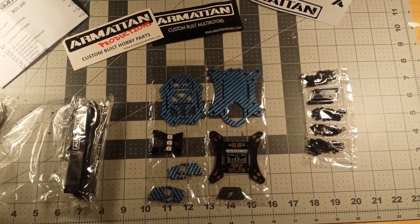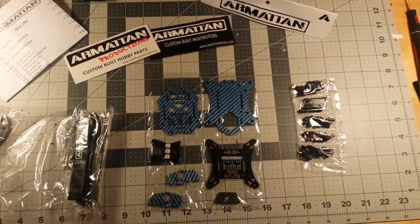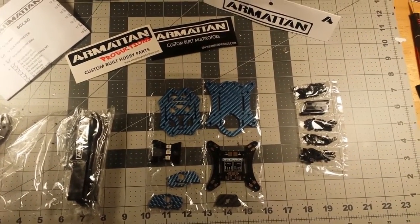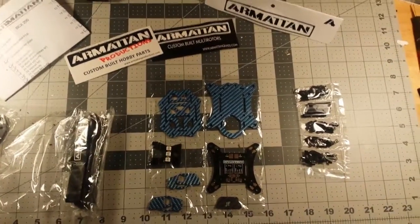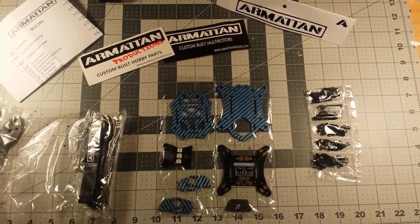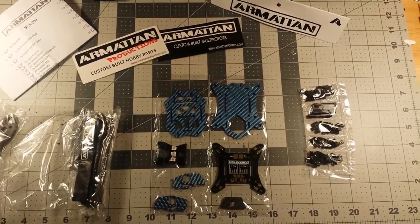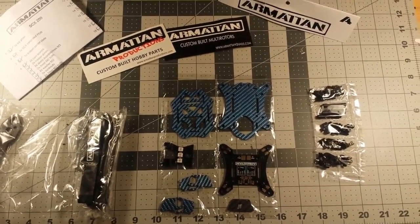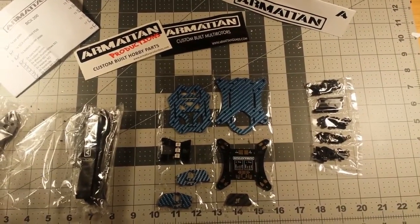Hey everybody, I wasn't planning any review on this particular quad, but when I received it I was so impressed with the way that it was packaged and the quality of the components that I wanted to do a review, even though reviews are not something that I have done previously.